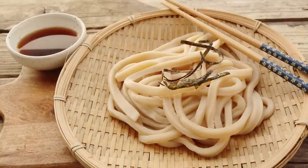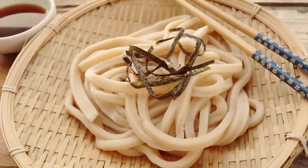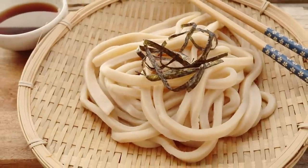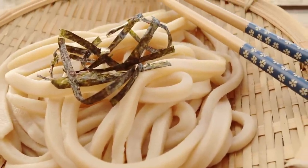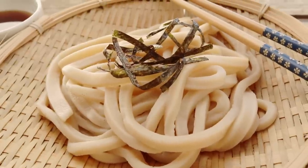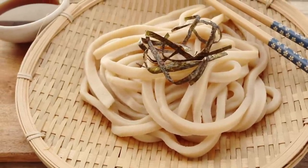I'm pairing these noodles with a little bit of an udon dipping sauce — you can buy them in the grocery store, or usually it's just a mix of mirin and some soy sauce — and I will top it off with some nori seaweed. You can see how well the noodles held their shape, and that's because of how dry the dough is and also how we kneaded it.